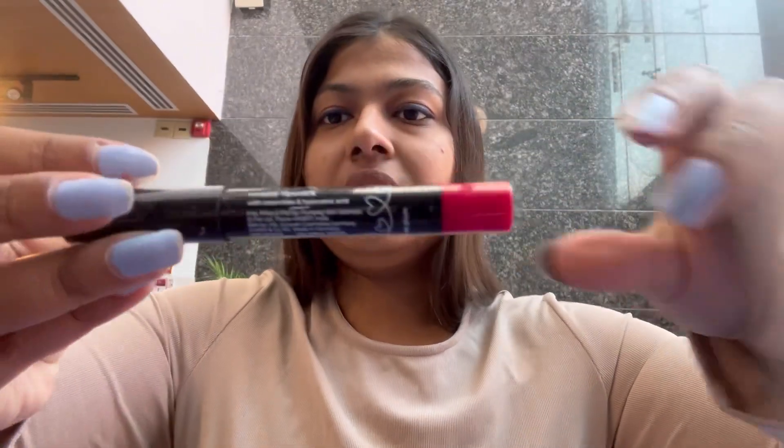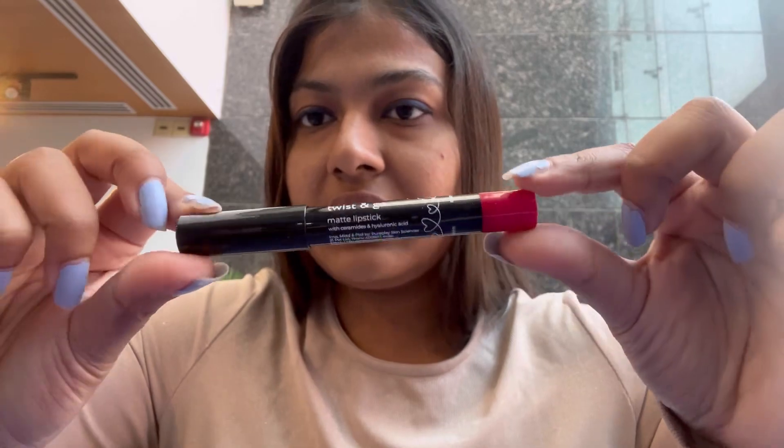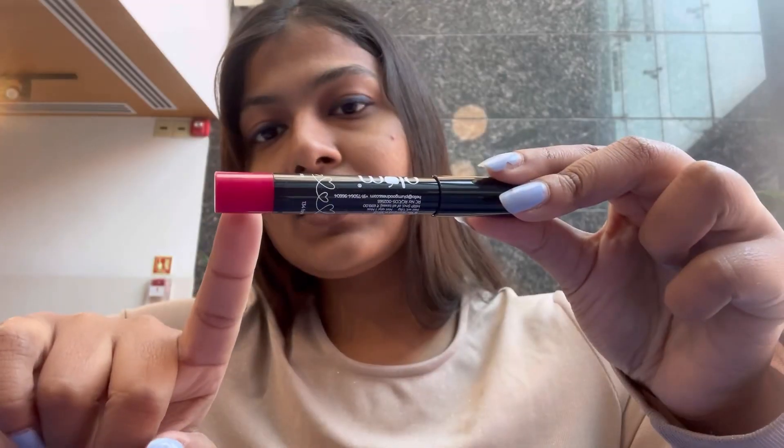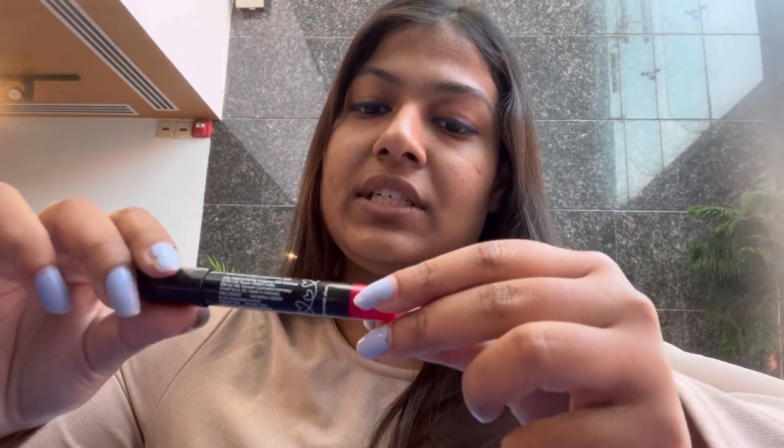This is the internal packaging of the lip crayon — a plain black body with a color coating on the back. So if you own two to three shades, like me — I'm currently owning four shades — it wouldn't be a big challenge to tell which shade is which, because it is already color coded. Once I open the lipstick, this is how you get to see the color.